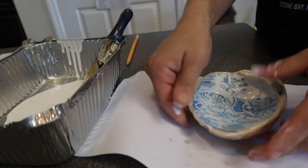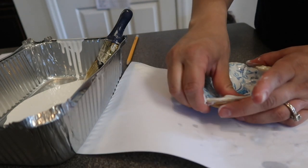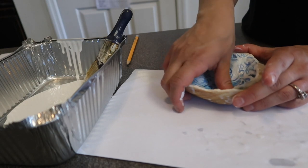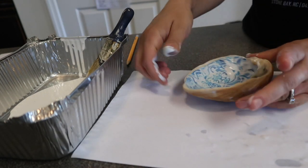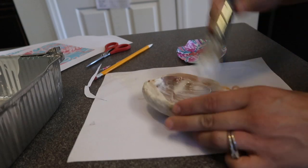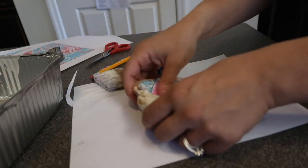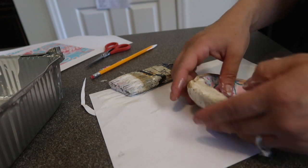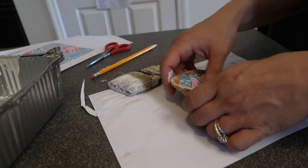For this next step, you are going to push out all of the glue under the paper and smooth down any bumps on the shell. When finished with this step, you are going to want to let your shell dry.